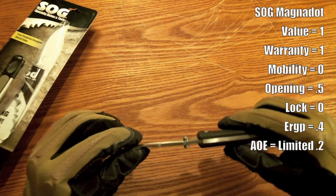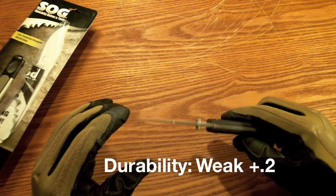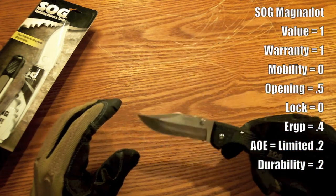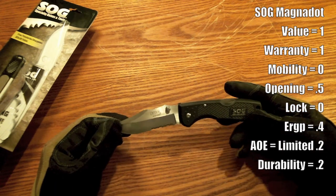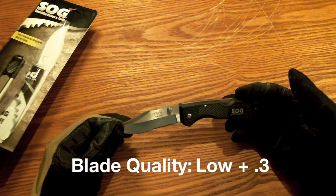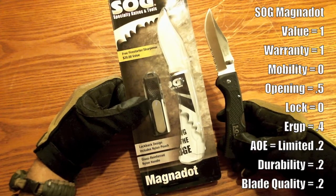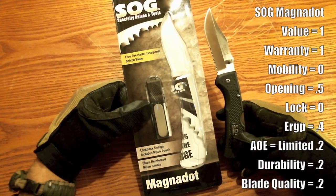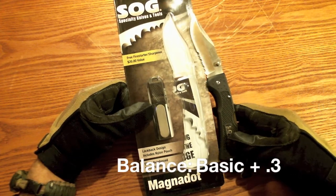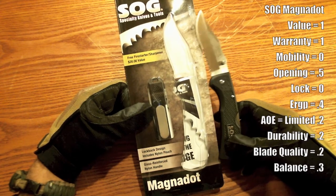I'm actually probably going to take this back and claim it as defective because of the wobble factor. Too much wobble, no pry capability — it just doesn't give me any reassurance that it's a sturdy blade. So this one's probably going back, I'll get my $20 back and spend it on something else. That is the SOG Magnadot — likability factor is low. Check the description below for more detailed information about my grading criteria.